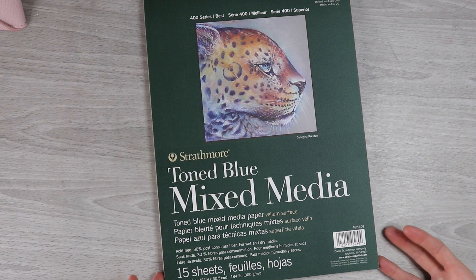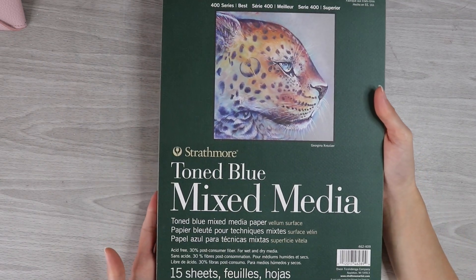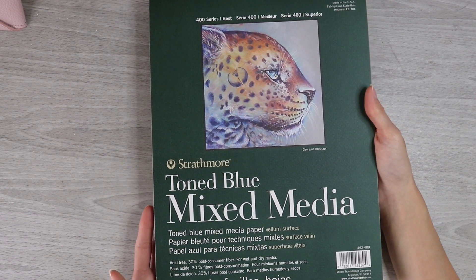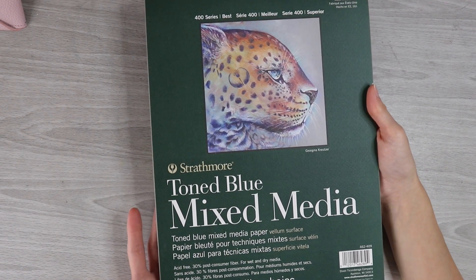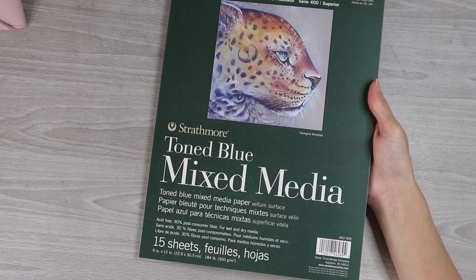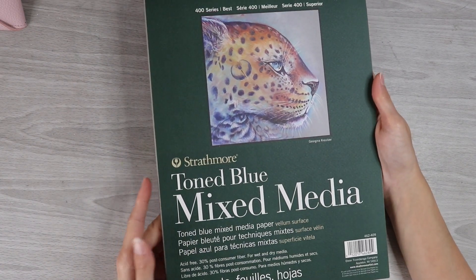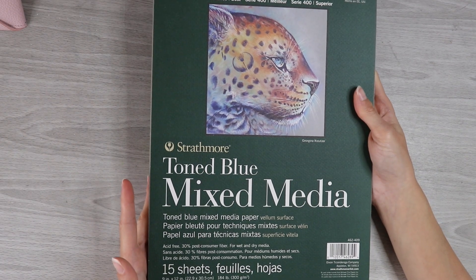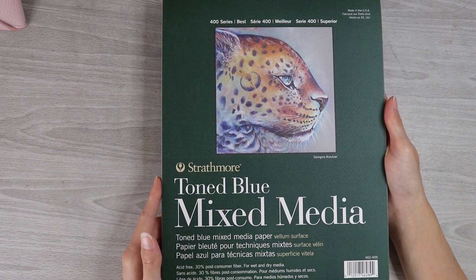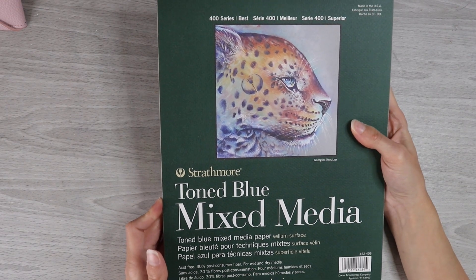Have any of you been tempted by the many variations of toned paper? I was at Michael's recently and I picked up this pad of Strathmore toned blue mixed media paper because I thought it would be really fun to try this out on camera with you guys. I was personally looking for toned gray and had no such luck — I could only find the sketch version, and I wanted the mixed media version, so I ended up picking up this pad instead. We'll see how it works in case any of you are considering trying this out, and we can also just see what the tone looks like and how the paper performs.